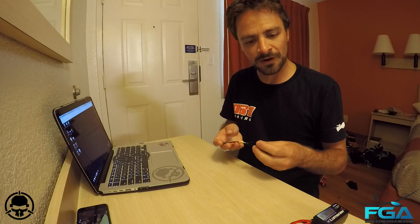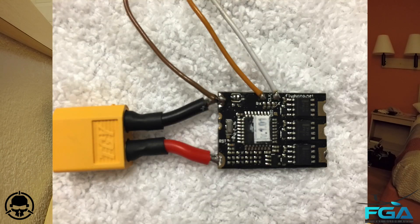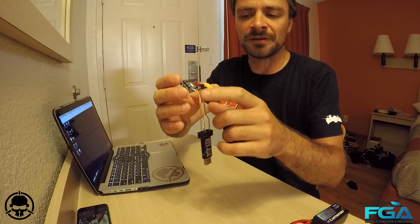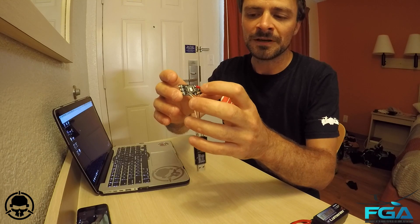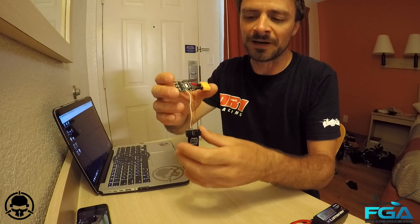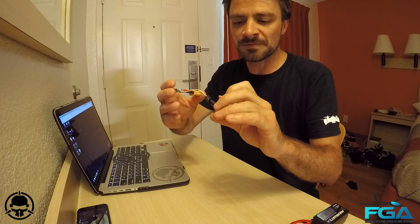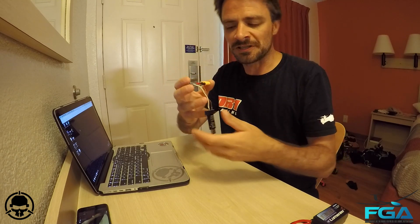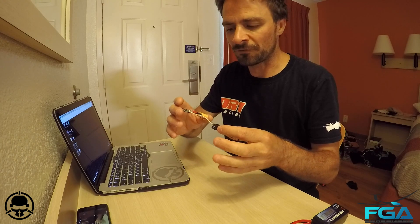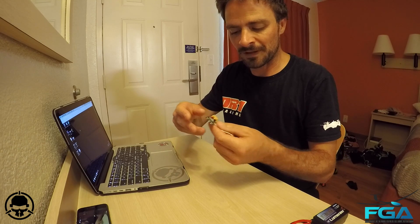The way I have this soldered up is very simple. I've got power leads on there so you can hook up power to actually power the thing. The white wire goes to transmit, the yellowish wire goes to receive, and the brown wire is ground — connected to the USB UART board. The transmit and receive are actually swapped, so transmit goes to receive and receive goes to transmit on the board, but anyone who's done that before will be fully aware of how that works.